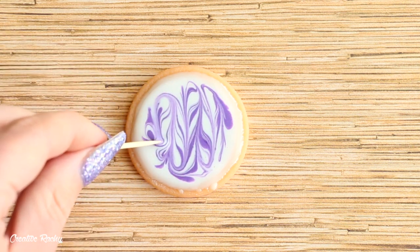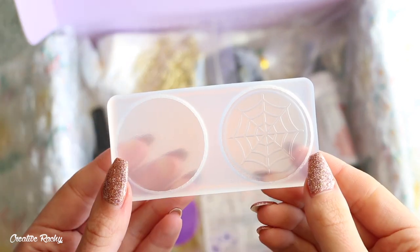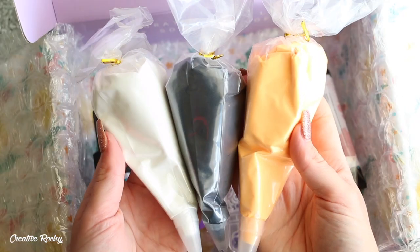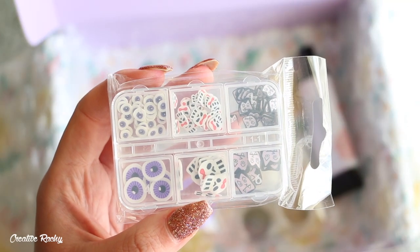So in this Elves box, we received a gingerbread man cookie mold, a pumpkin and scully cookie mold, a web cookie mold, open bezel charms, three colors of whipped cream clay, sprinkles, and Halloween polymer clay pieces.